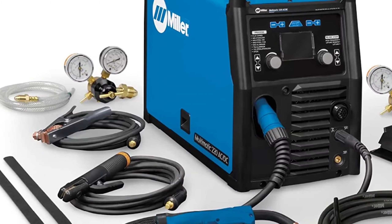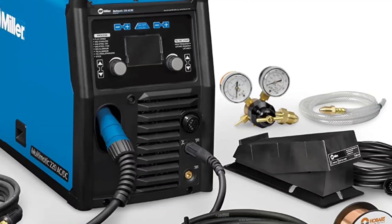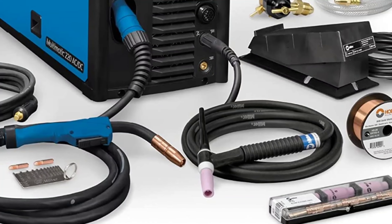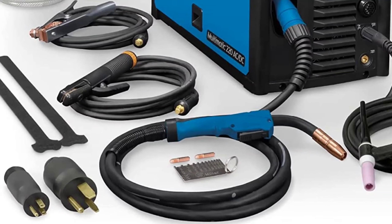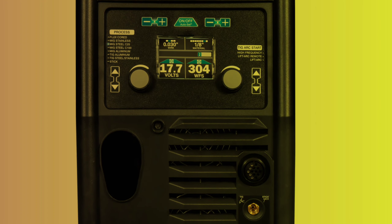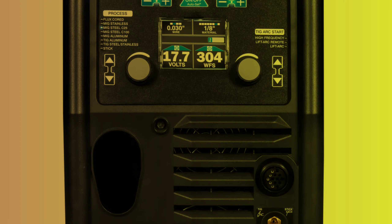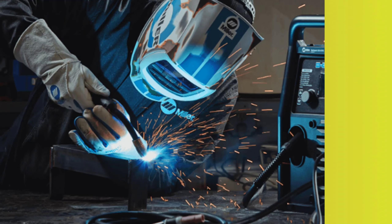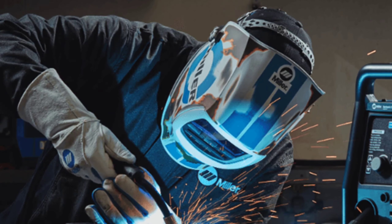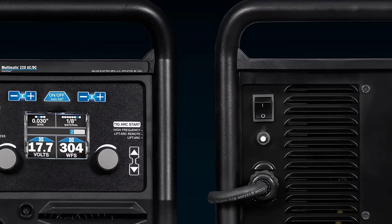The MIG gun and TIG torch can stay connected at the same time. It has Pro-Set that eliminates the guesswork when setting weld parameters, and it automatically recalls the settings from the last process used. Additionally, it has Auto-Set Elite that offers fast and easy predefined settings for multiple materials and processes. You can set weld parameters by selecting MIG, AC-DC TIG, or DC stick, and fine-tune your settings. This welding machine features a durable, ergonomic handle with overmolding that improves grip and comfort, and a ball and socket handle with a rear swivel that increases gun maneuverability while reducing welder fatigue. The Multimatic 220 ACDC is also portable, weighing only 56 pounds, and operates on 120-volt or 240-volt power, letting you work virtually anywhere. With a wide range of TIG adjustability — including AC balance, AC frequency, DC pulse, TIG post flow, and tungsten size selection — it is a versatile and efficient welding machine.